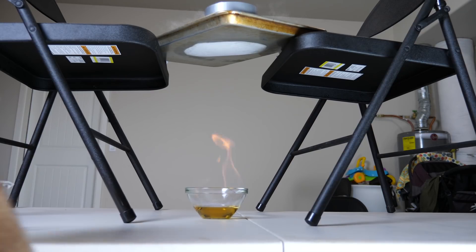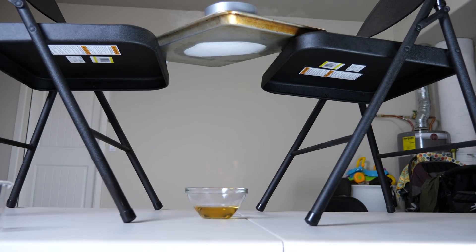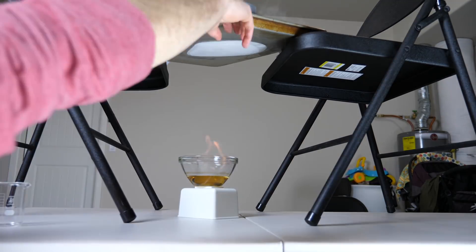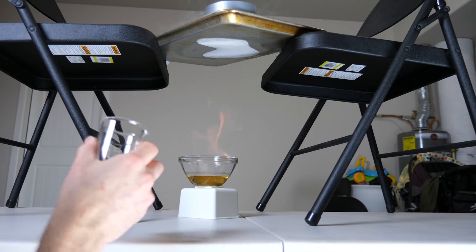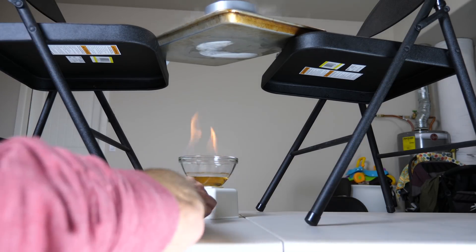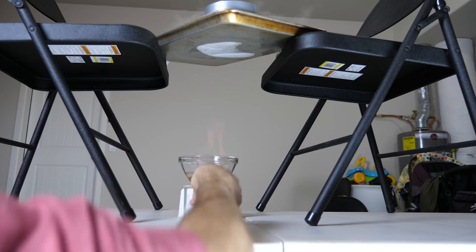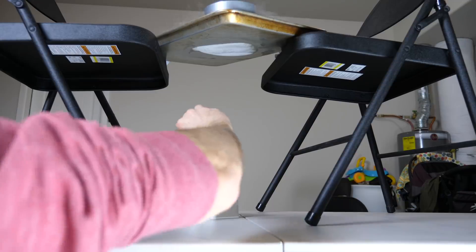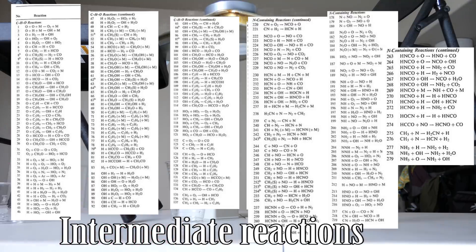It's easy to forget that when things burn, water is actually a product of combustion. Normally we don't see it because it's so extremely hot that it stays in steam form and then diffuses into the room air — you never actually see it. Combustion is an extremely complicated process that we're still figuring out today. The overall reaction is simple to write, but the intermediate steps are very complicated — involving hundreds of chemical species and thousands of reactions that happen almost instantaneously.